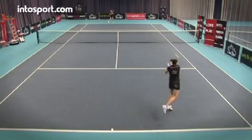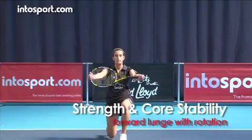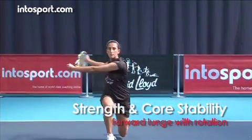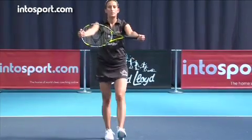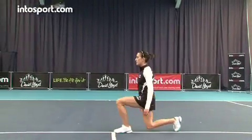This is the David Lloyd Leisure Tennis School at Intersport.com. The forward lunge with rotation is another exercise for your core. It's a progression exercise from the basic forward lunge, so if you haven't attempted a lunge before, it's best to master the basic forward lunge first.